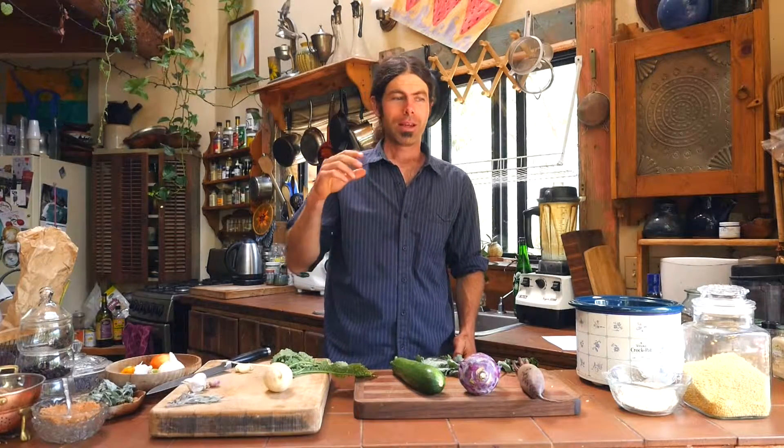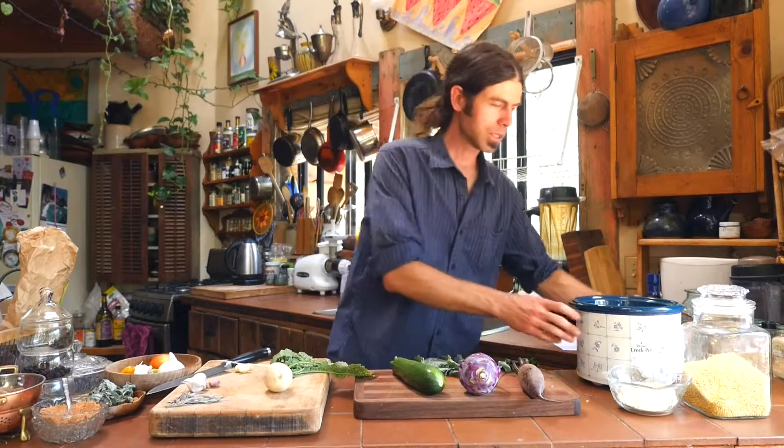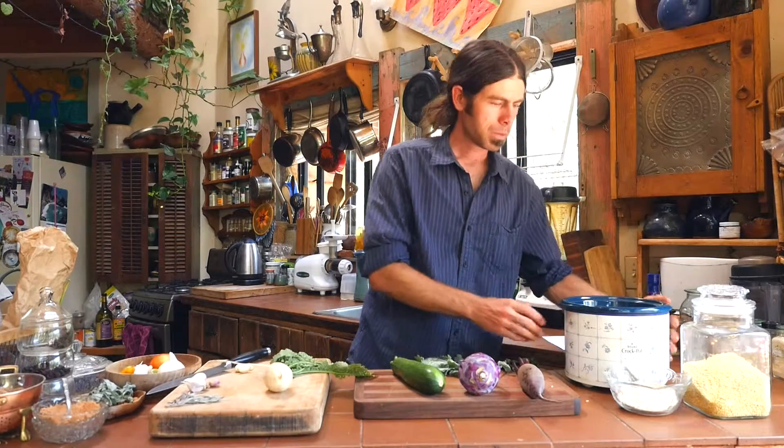Now we're ready for some water. Since we've added one cup of beans and one cup of rice, we're going to add two cups of water for each one — so four cups of water total. So now we've got a cup of beans, a cup of rice, all our herbs and spices in here, and four cups of water.